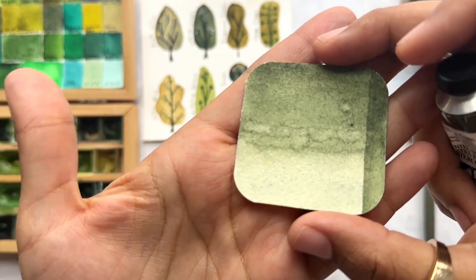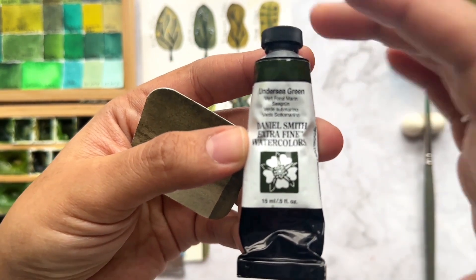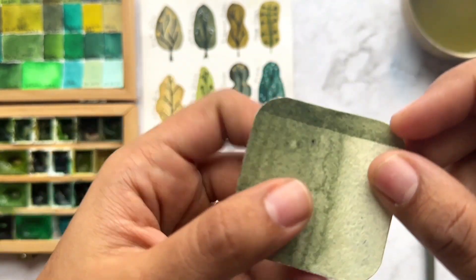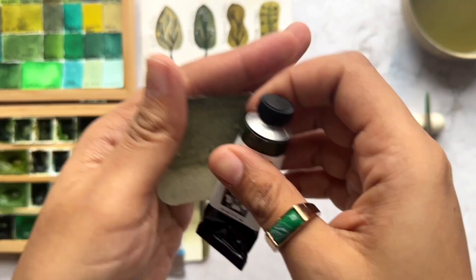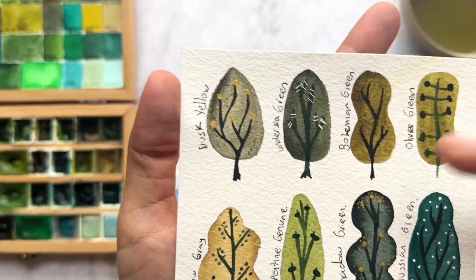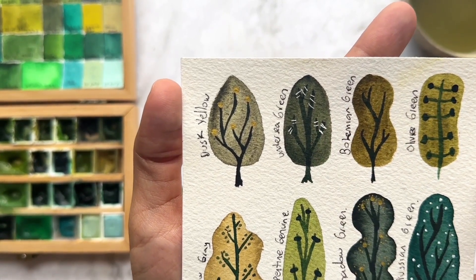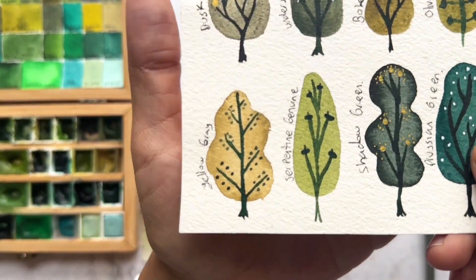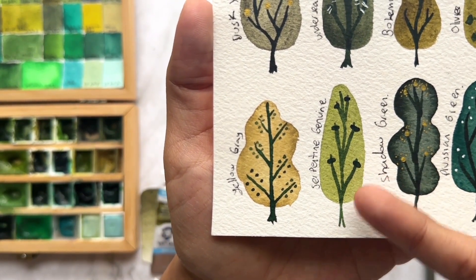The next green is Under the Sea Green from Daniel Smith watercolors. Something I love about this color is that it looks very organic and natural — it's a color you can see in real plants when you're out walking. This color also has granulation. If you use it with a lot of pigment, you can use it for branches and trees — I use it a lot to make dark branches.